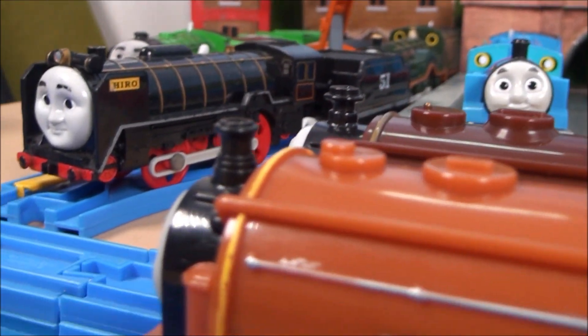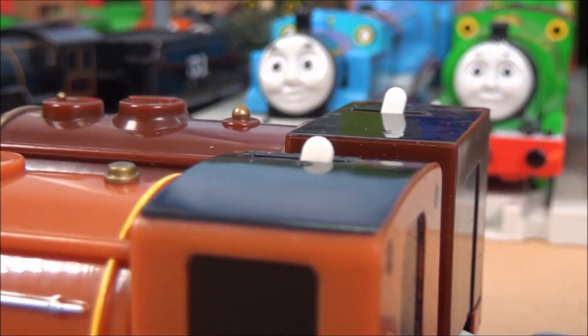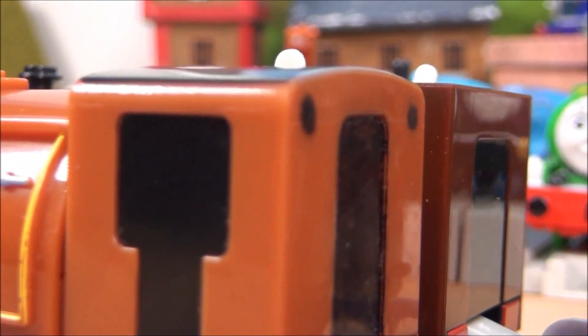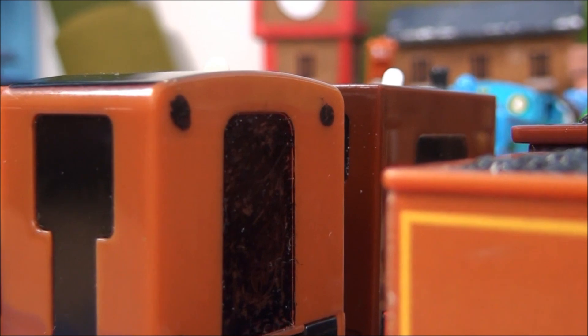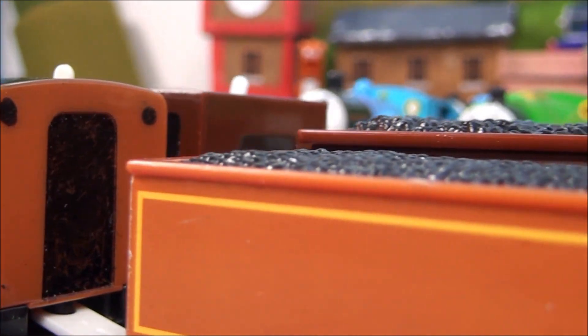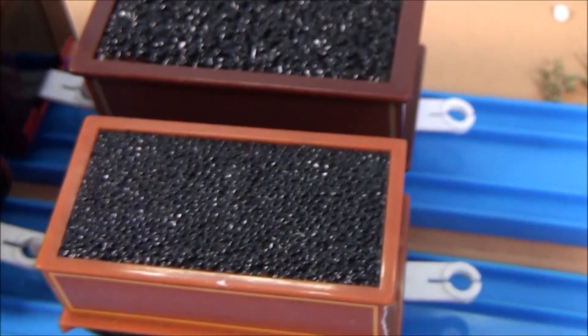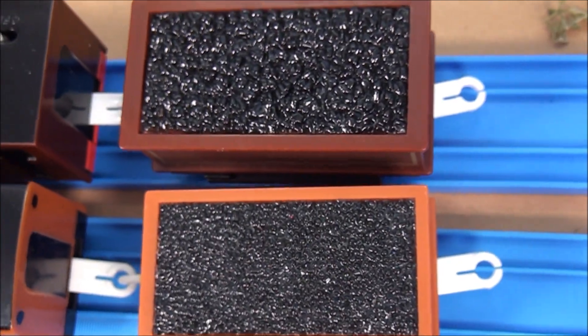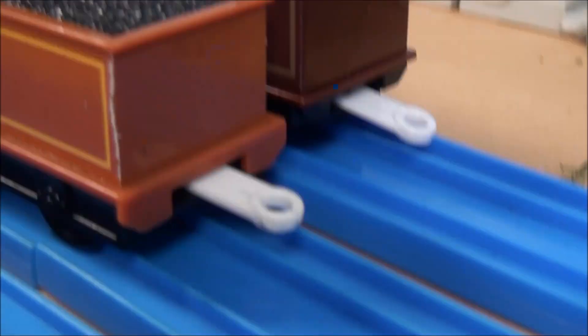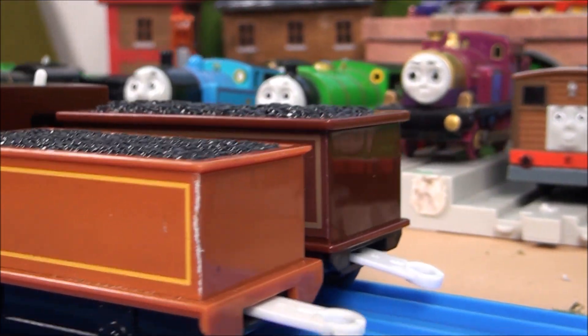As for the cab, apart from the size, we can also see that the cab of Bertram is actually flat, but the cab of Duke is actually curved. We can also have a look at the tender — the Bertram one is slightly larger and taller than Duke's, and I think the detail on Bertram's tender is better than Duke's.